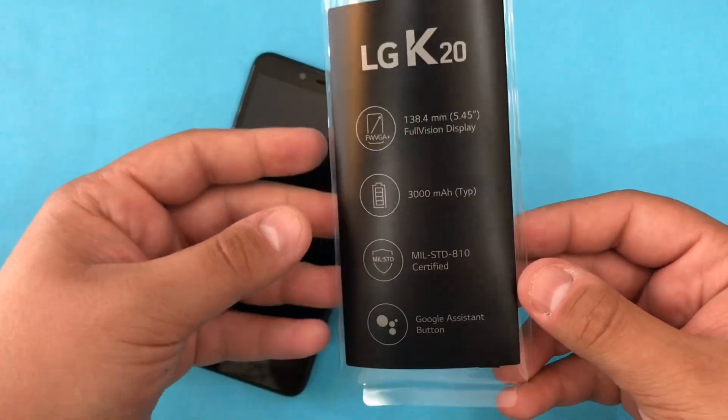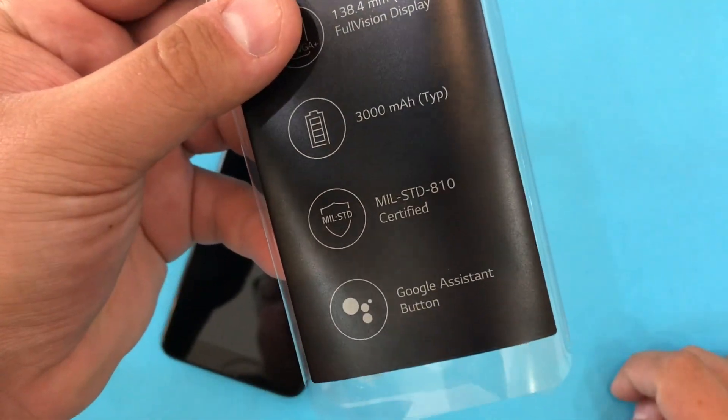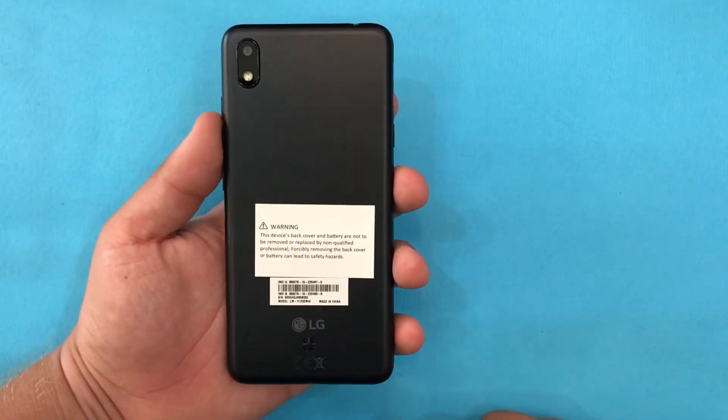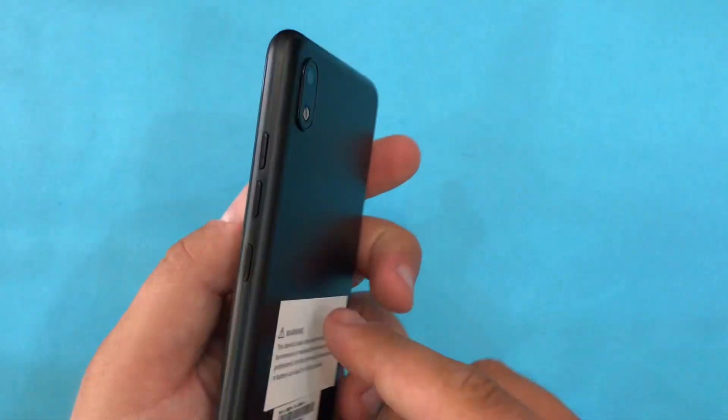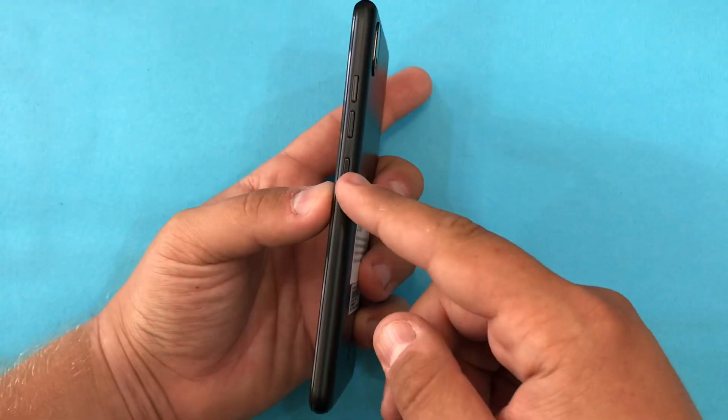We can see some specifications on the box: we have a 3000 mAh battery. On the back there is only one camera, and there's one camera on the front as well. On the right side we have the power button.